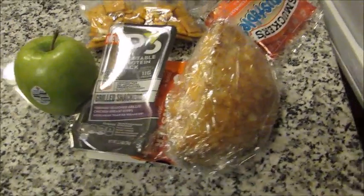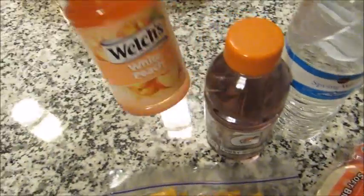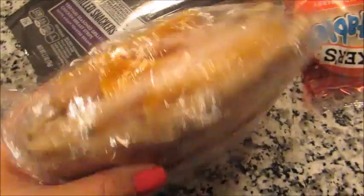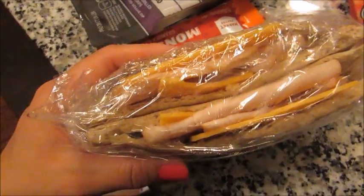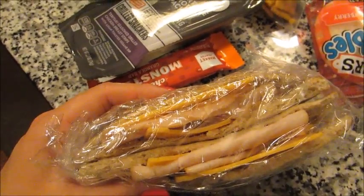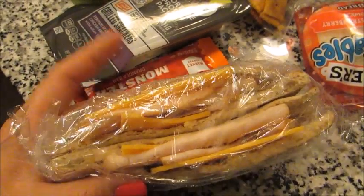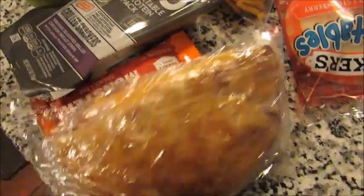Good morning guys. For lunch today for my husband I'm packing him a water, a Gatorade, and a white peach juice. One of those little pita pocket wraps with turkey and cheese and ranch dressing. There is some lettuce on the bottom because I noticed if you put it on the top it just falls out, so the lettuce or tomato or whatever would go on the bottom from now on. And he said these were really good.